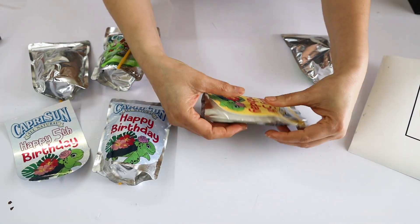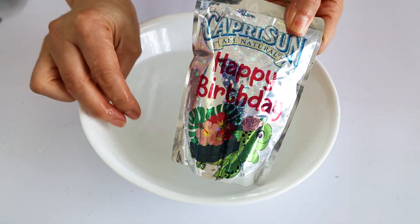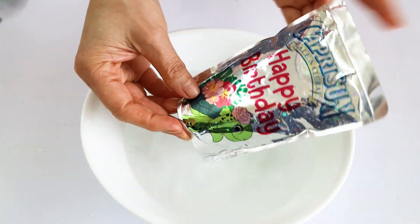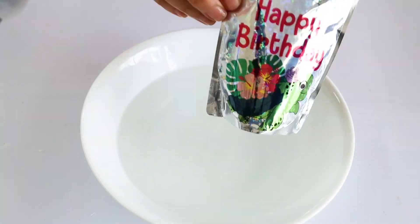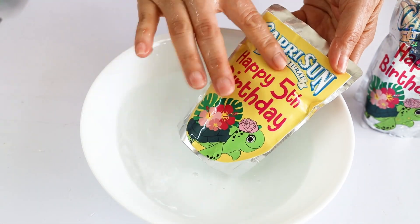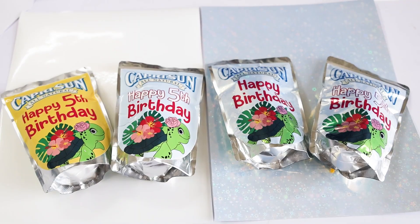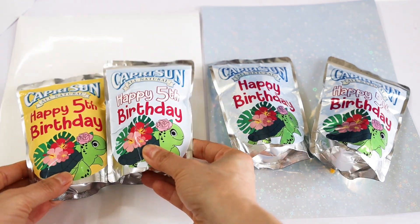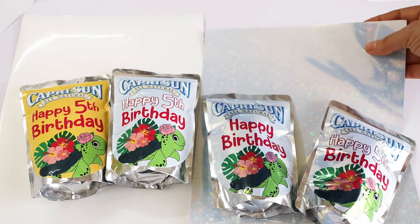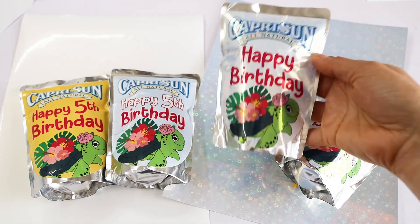The two sticker papers I used to print these labels are waterproof. I hope you have enjoyed this tutorial — please don't forget to support my channel by subscribing, liking, commenting, and by pressing the notification bell. Thank you for your visit and I'll see you in my next tutorial.